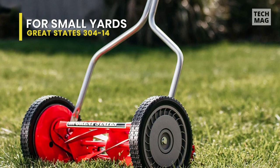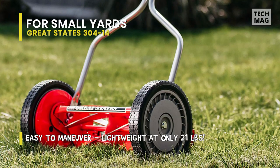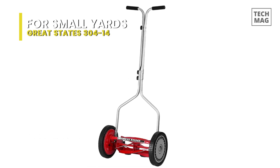Its handle is T-shaped and padded for greater comfort while using the mower. The cutting deck height can be adjusted between 1-inch and 1-3/4 inches. It can keep you healthy since it relies on mechanical energy to function, and its design is also very economical since it's low maintenance.